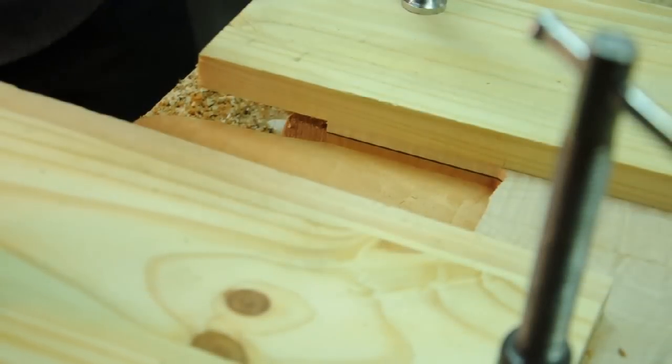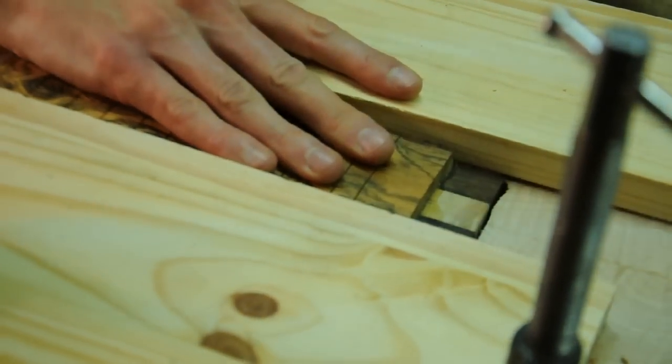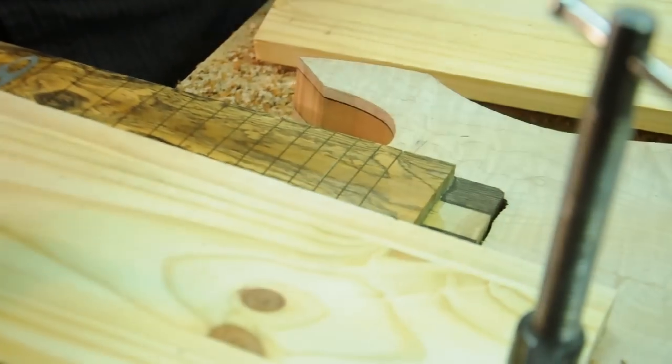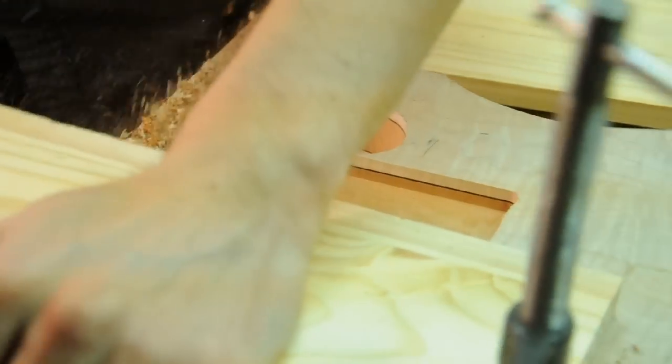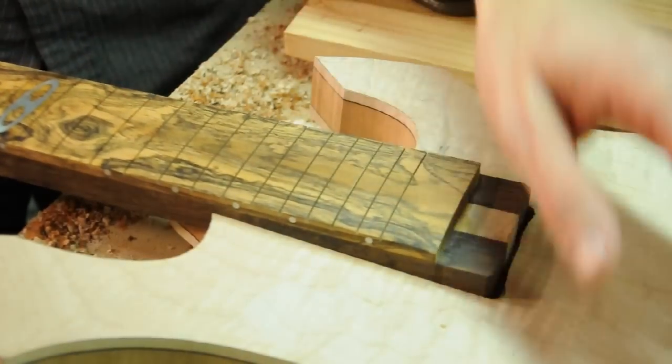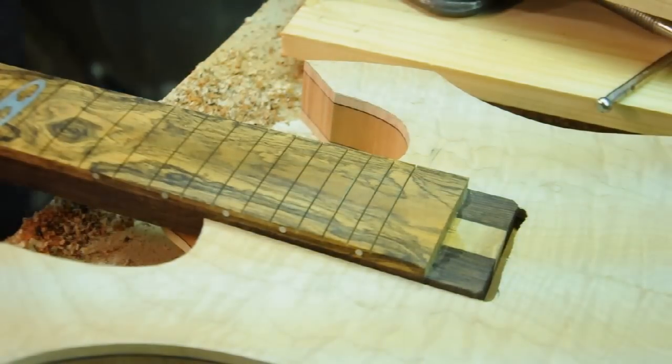Now let's see how that neck fits. It's looking good. Now it's starting to look like a guitar.